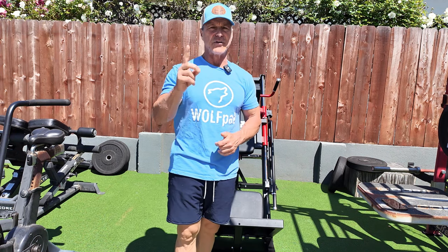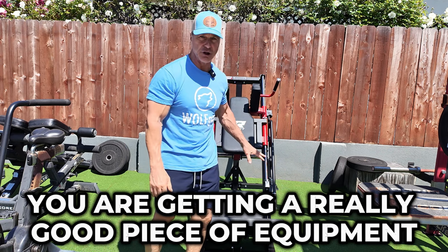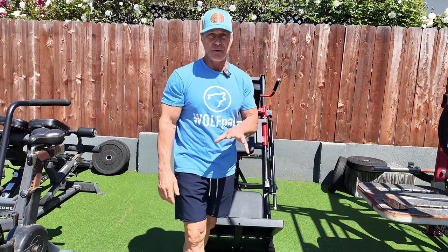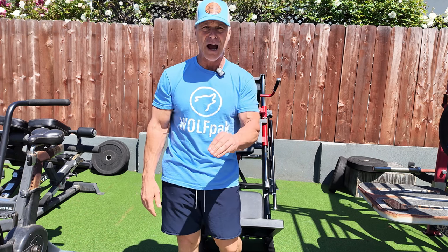The price of the Hack Squat Leg Press Combo by RITFIT is $799.99. For one penny under $800, you are getting a really good piece of equipment, and I would highly recommend that you consider getting this in your home gym for a variety of reasons.